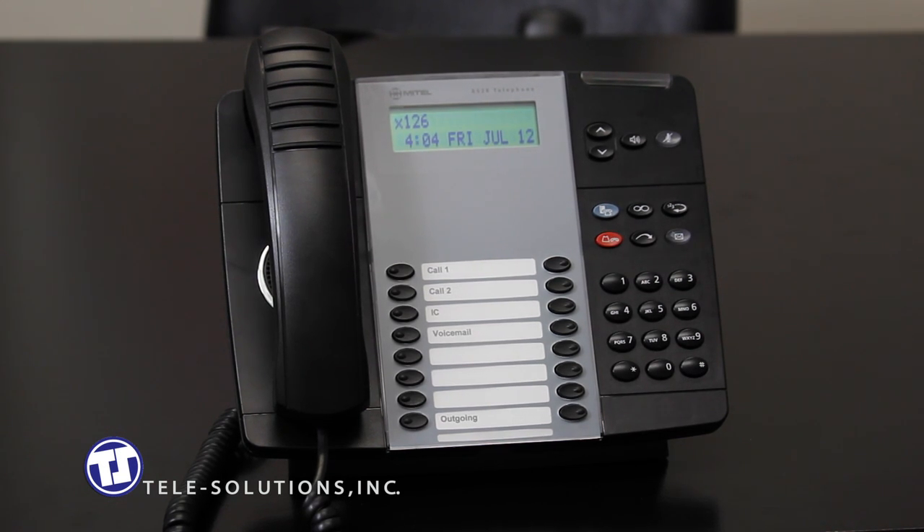The message key, located here, is used in conjunction with the voicemail system and is discussed in the video tutorial for your new voicemail system located at telesolutions.com.